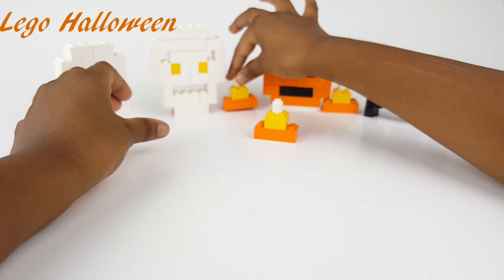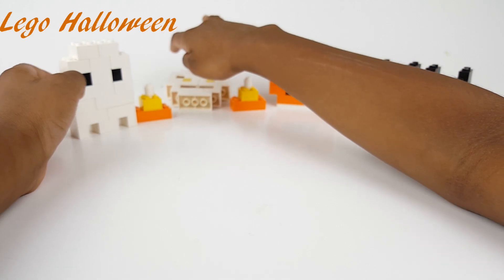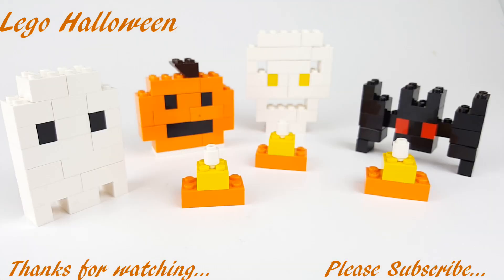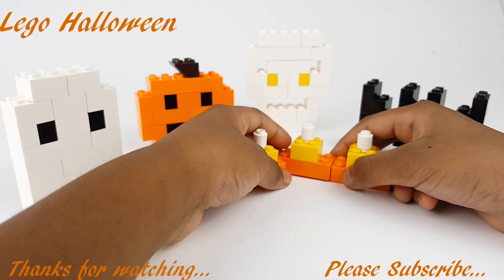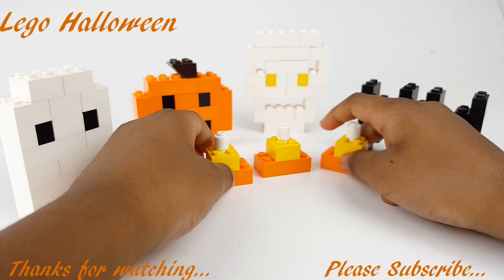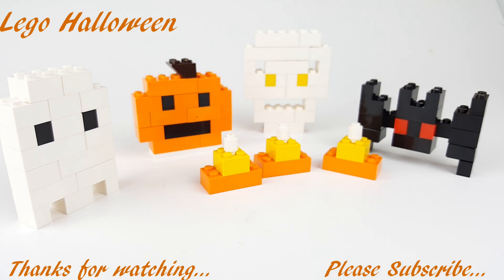You could decorate these. Happy Halloween! Hope you all liked this video. Please like, share, comment down below, and thanks for watching!